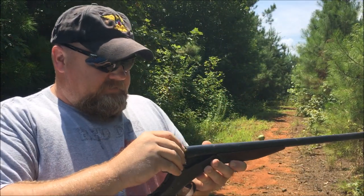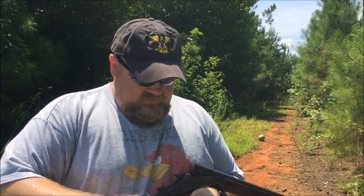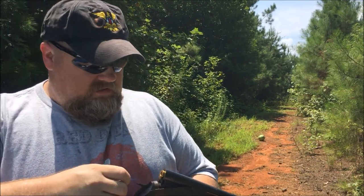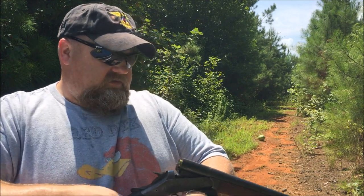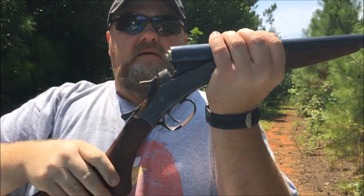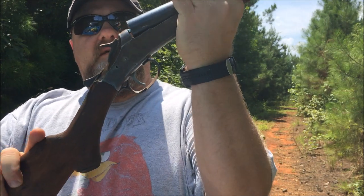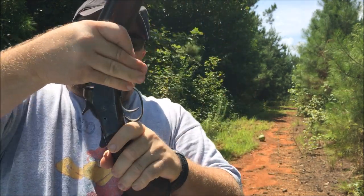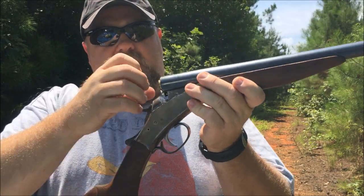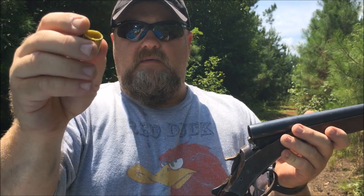Take the high brass 20 gauge shotgun shell — I'm using 20 gauge shotgun primers. You can pick them up at your local Walmart or hardware store or whatever. Get it started like that, and this will seat the primer. Just like that. So now we have a primed shotgun shell ready to go.